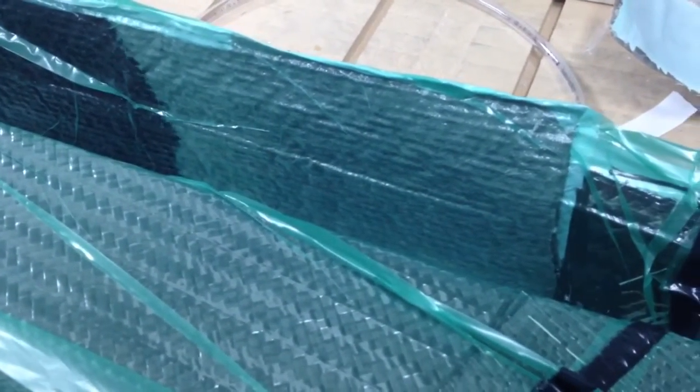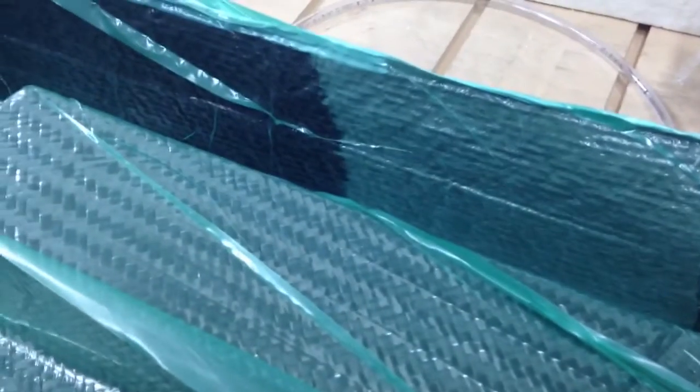The resin is racing along. The trick is to orient those filler lines and the flow such that the whole part gets wetted out simultaneously.